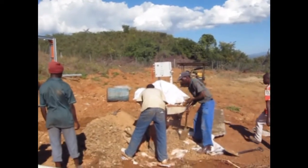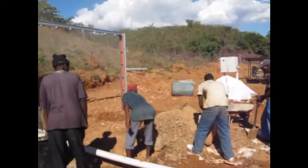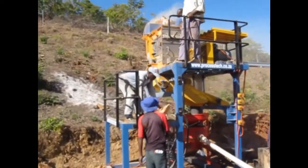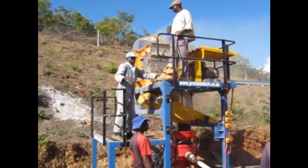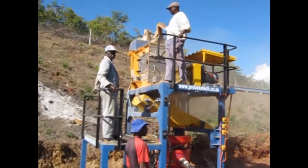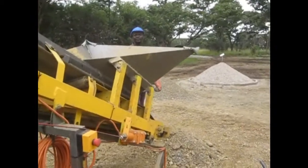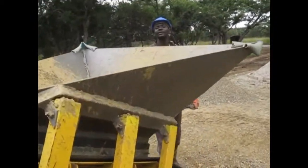When feeding the IC30 crusher, there are two major methods that can be employed. The first method is a typically manual method and usually incorporates an inclined bank built up next to the crusher. The second method of feeding the crusher is to employ a conveyor system.